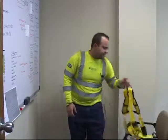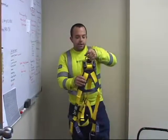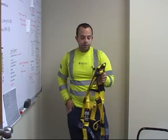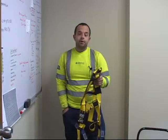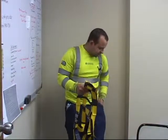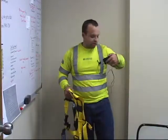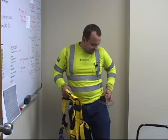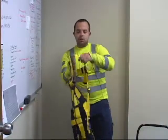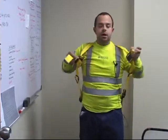After you've completed your inspection, it is now time to don your harness — or put it on. Before putting it on, empty out your pockets. There should be nothing in your pockets that prevents you from or adds to injuring yourself further in case you fall. When you put on your harness, one strap goes over each shoulder so that the D-ring is on your back.